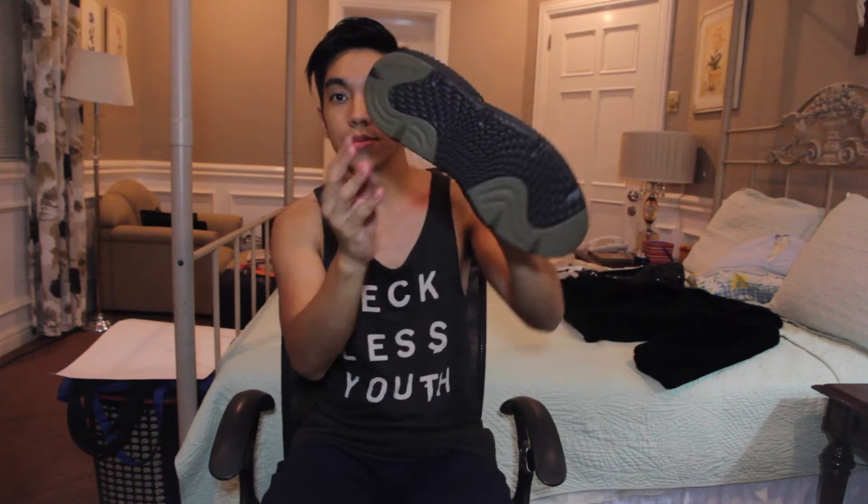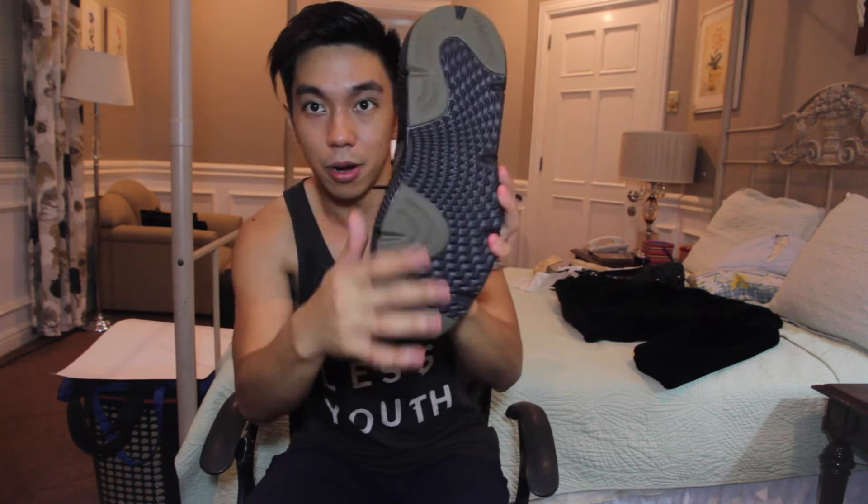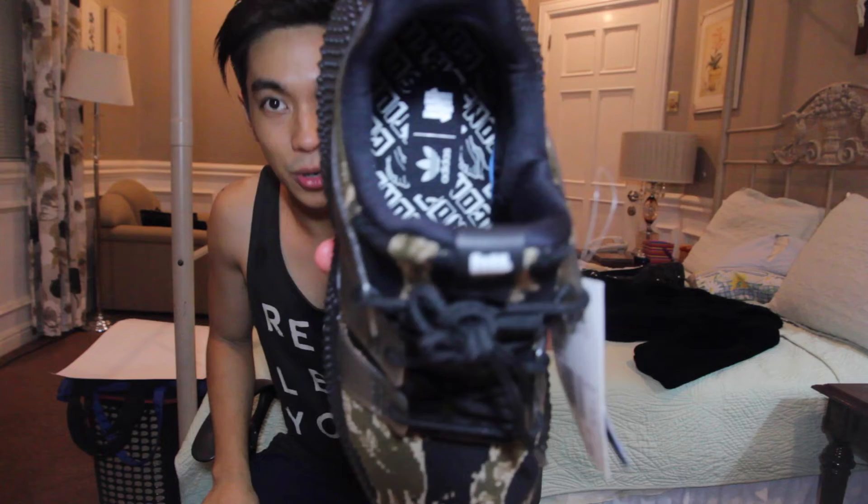So first of all, we're going to talk about the materials. The upper is actually a textile and suede mix, and you have your standard rubber sole over here on the side and the bottom. And the insole is a polyurethane.